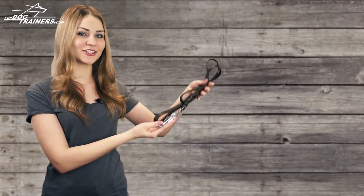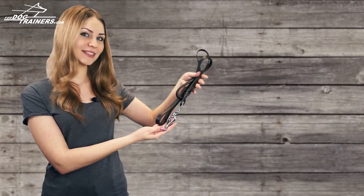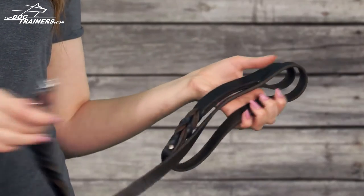Hi everyone! This is fordogtrainers.com and today the product I'm going to talk about is the stylish handcrafted dog leash. So let's talk about its huge advantages.